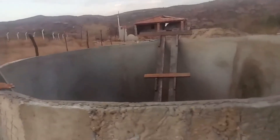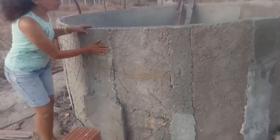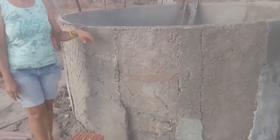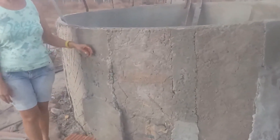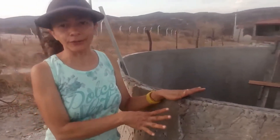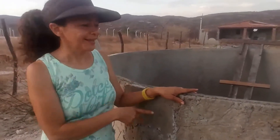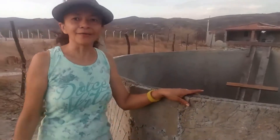Eu gostei muito do tanque, está muito bem seguro. Usamos ferro também nas placas de cimento e a gente pesquisou bastante na internet. A gente fez uma altura de 1,30 e 50 de largura, as placas, e eu acredito que vai segurar a água.